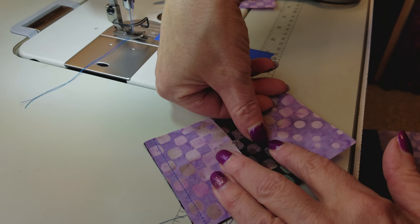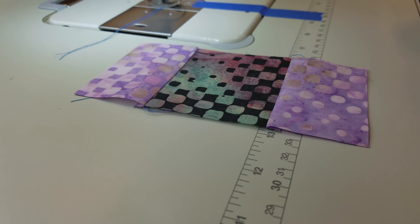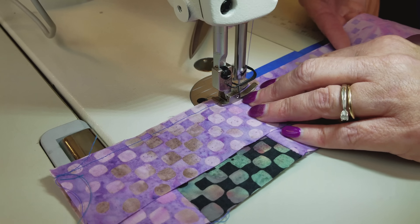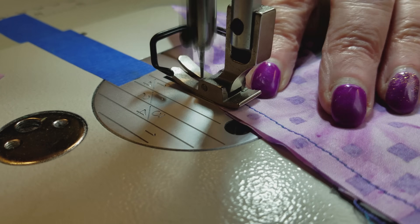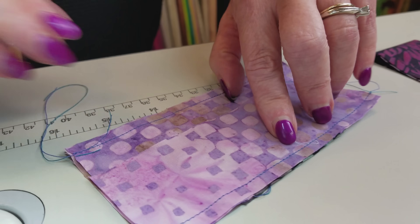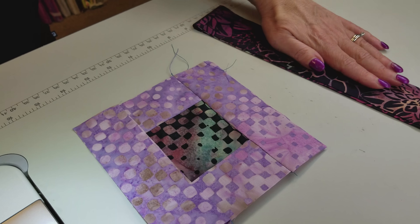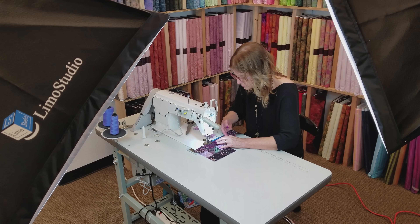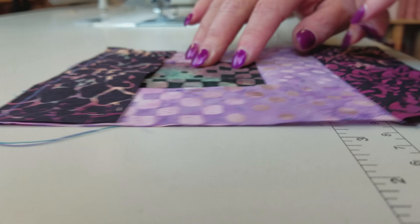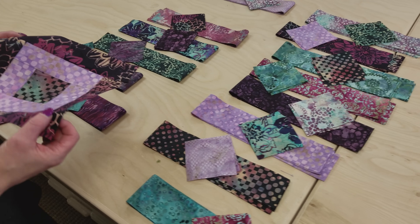Now I'm going to open this up and just finger press. You can iron it if you like. Batiks finger press so nice and flat that that's going to work for me. Now I'm going to sew onto the top and bottom. That's the whole first piece all the way around. Now we're going to do the same thing with the next pieces.